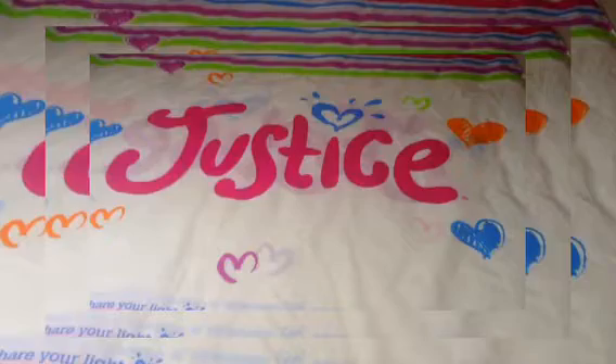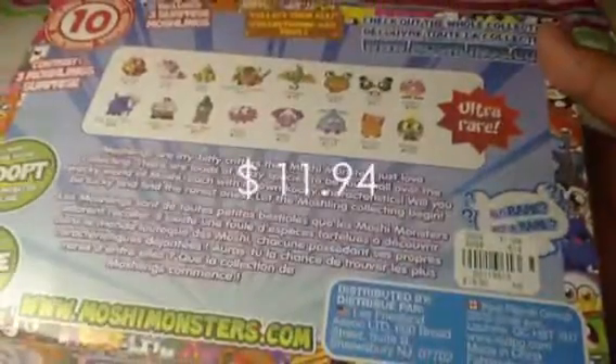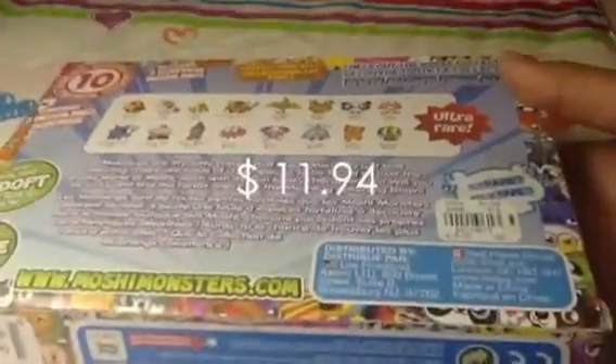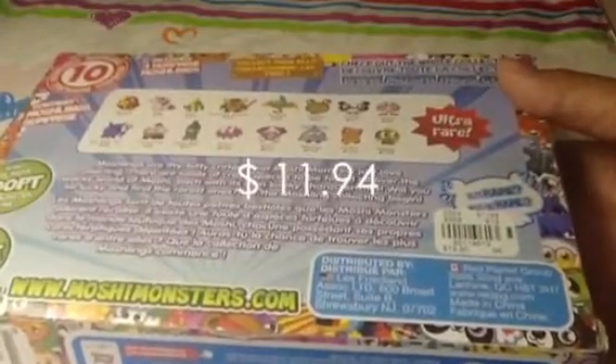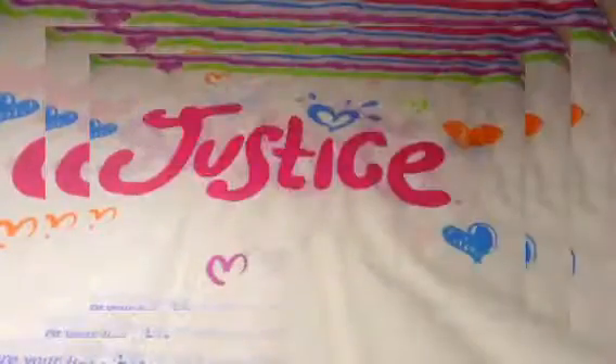The last item I got was a Moshi Monsters 10-pack. This includes three surprise Moshlins, and these are my visibles. This is the back, and these are one of the older ones. I got this for $11.94, and the original price was $19.90. On the bottom, they wrote it — and it's not by Skylink. Those are my three visibles.